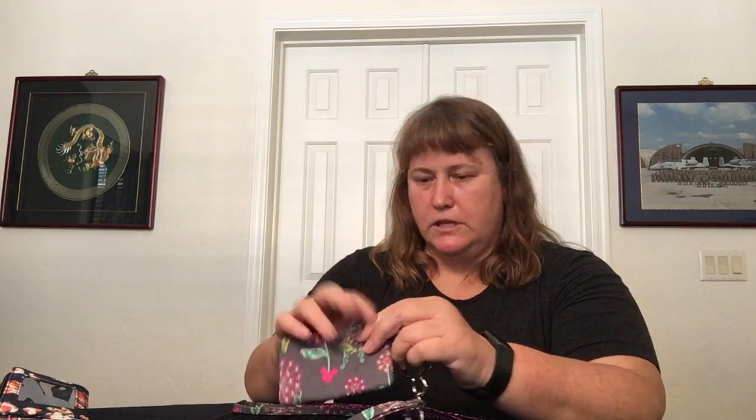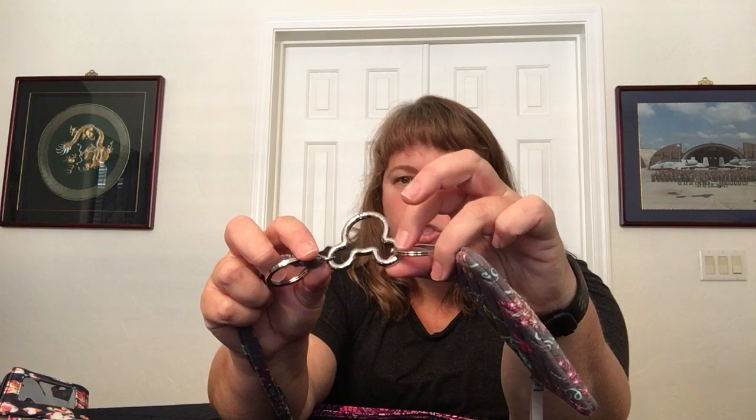The next one is Mickey and Friends or Dandelion Wishes — I'll put the name in the remarks below. It's a gray background with hidden Mickey heads, dandelions and such. In the zip ID window I got a nice Mini Mouse and some flowers — it's fun. This one has the Mickey shaped clip, no dangle charm, and it was two separate pieces as well.